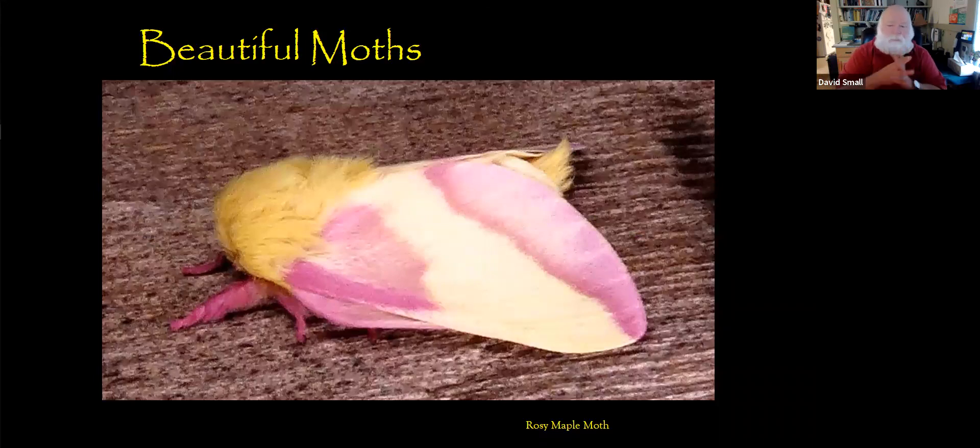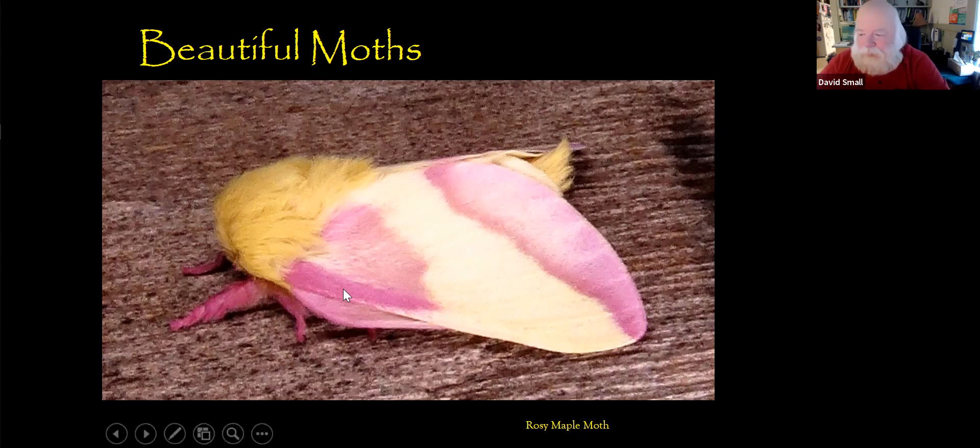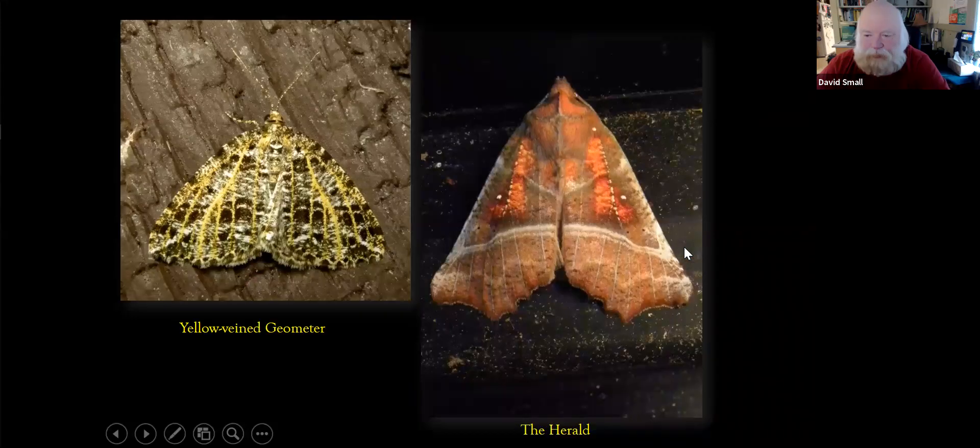Some of the moths are just plain beautiful. The rosy maple moth — I probably had 30 or 40 at a time on my wall the last couple of weeks. They vary in color from extremely bright to extremely pale, and it's probably the one brought to my attention most often. A couple of less obvious but equally interesting ones: the yellow-veined green geometer is pretty cool. I just like the way it looks. All of these have been right in my own backyard here in Athol, Massachusetts — you don't have to go to far-off places to find some pretty cool things.